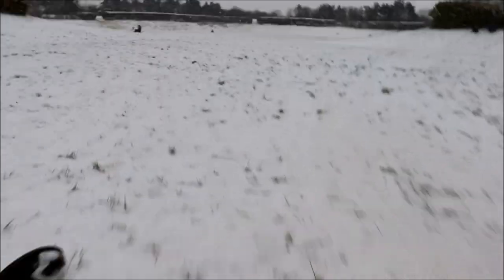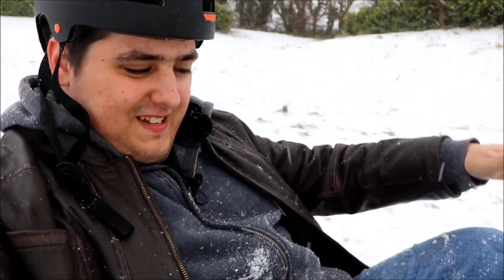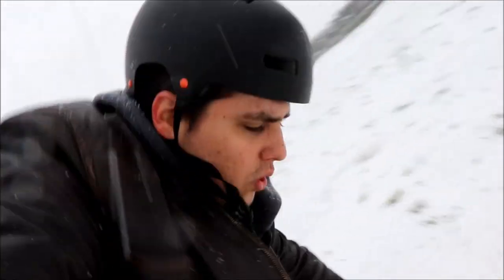That went about as well as I planned! I didn't know if it would actually work because normally when I try these experiments they don't work. I'm covered in snow — that was amazing! It actually worked, a little bit too well. I ended up going down backwards. I need to put my gloves on because the snow — oh, that's cold.